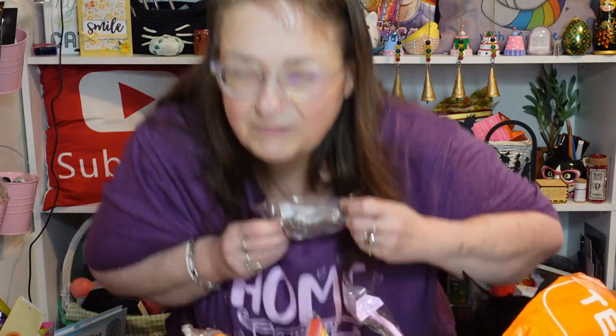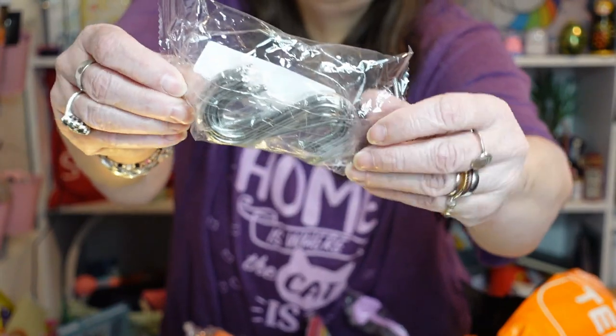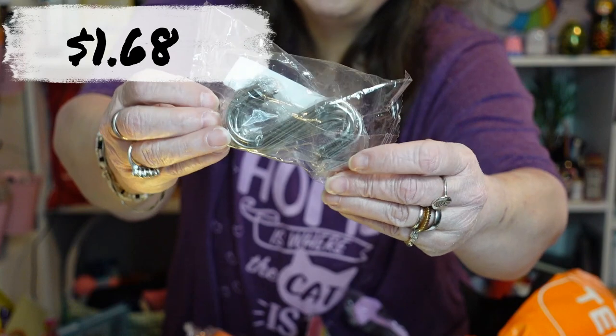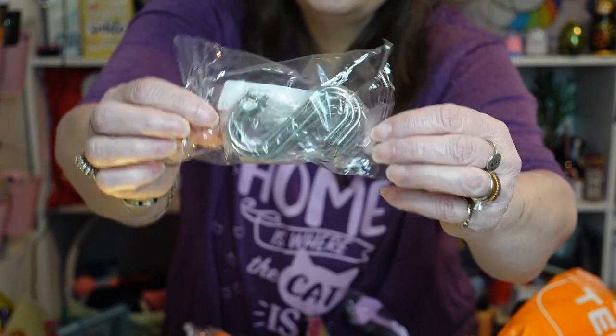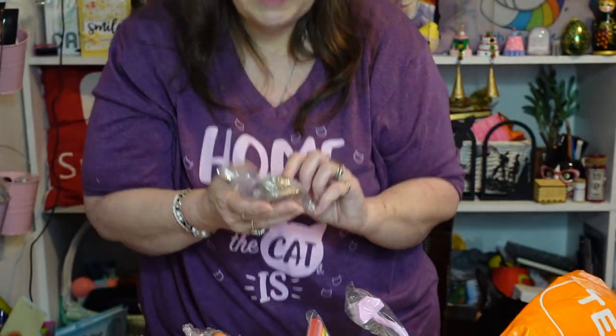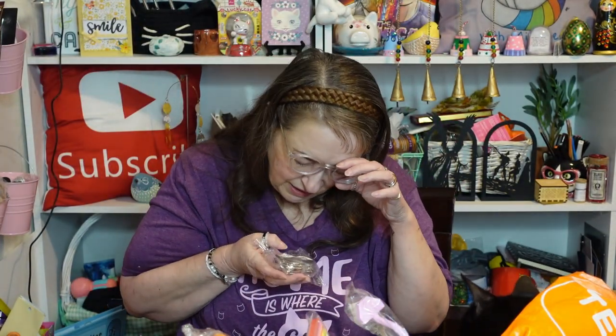All right, this is just a bunch of S hooks. I'm not going to open it because they may fall out. You can put these over a bar and then hang something from the hook, or maybe even over a door. There are 12 S hooks in there.